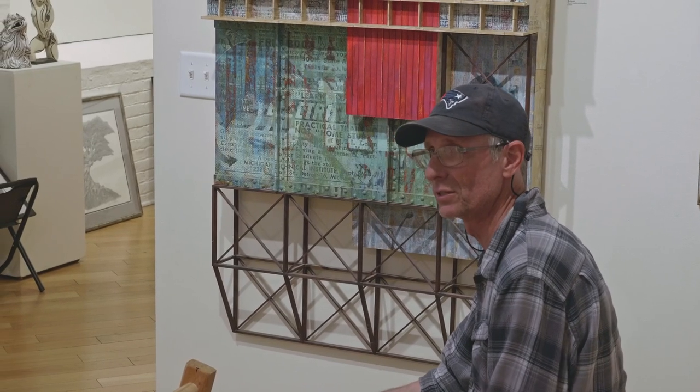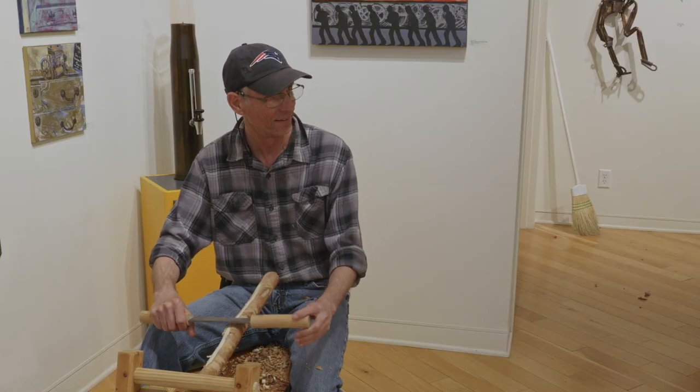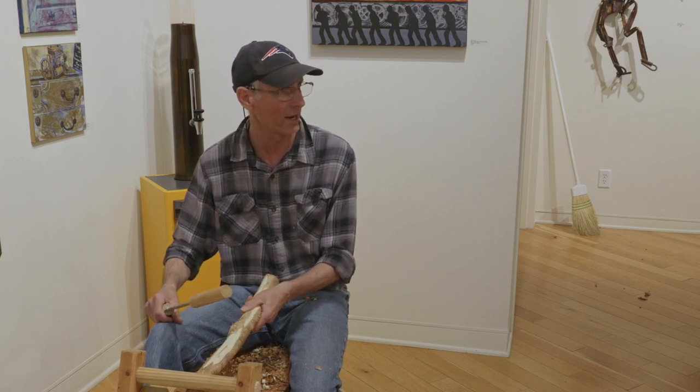It doesn't split — because with certain trees, if you don't let them dry enough, they will split because the moisture pours out and the wood starts to crack. When you're drying the wood, do you have to worry about it warping? Well, as long as the ground is level. I'm never going to get a perfectly straight stick — and that's what's good about it. It gives it character.